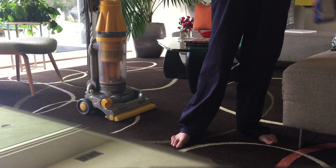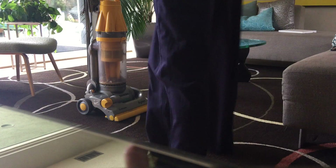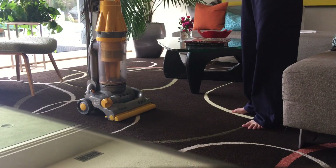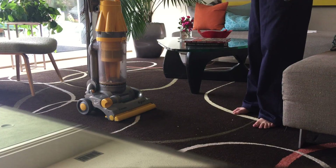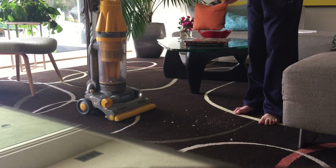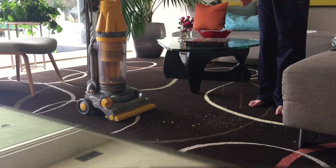Oh my goldfish. Come on. Creep it up. That's it, getting in there. And you guys will see them start to spread now. There we go, all over here.